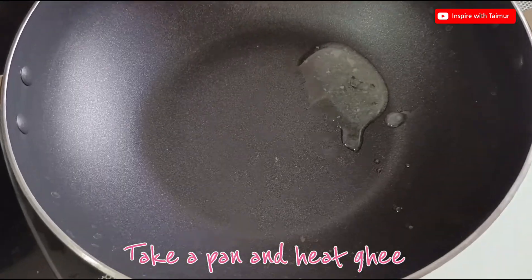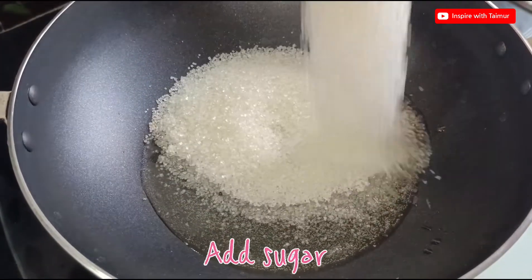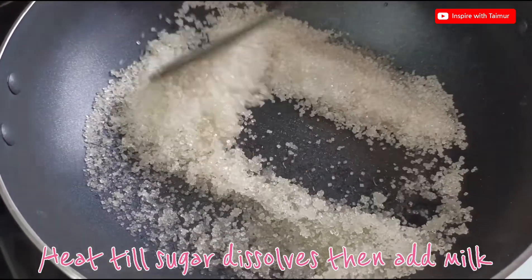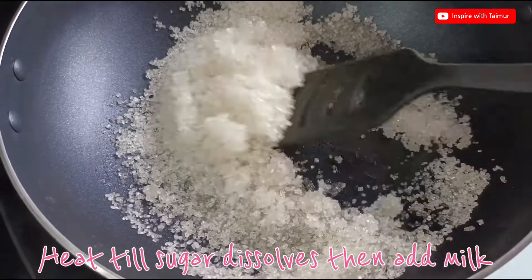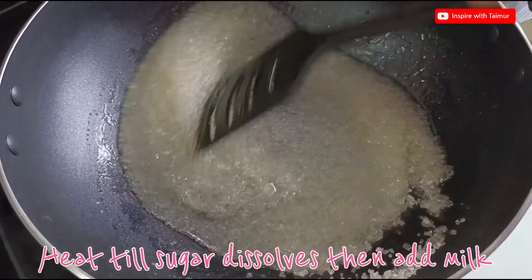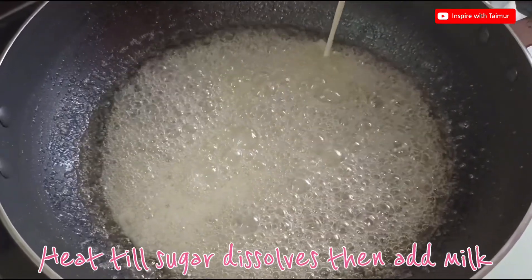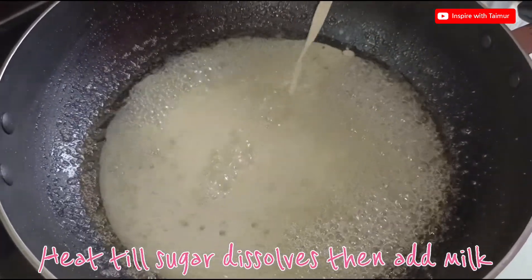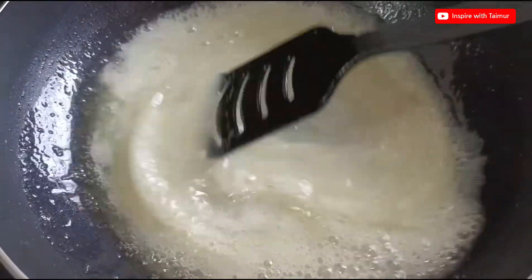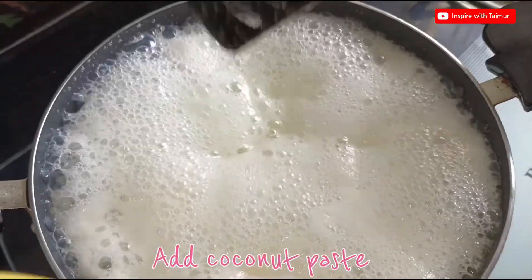Take a pan and heat it. Add sugar and heat till the sugar dissolves, then add milk. Add the coconut paste.